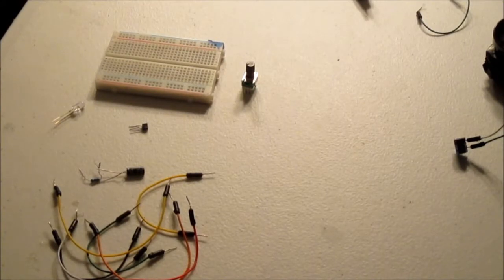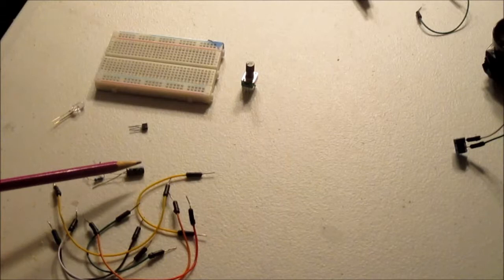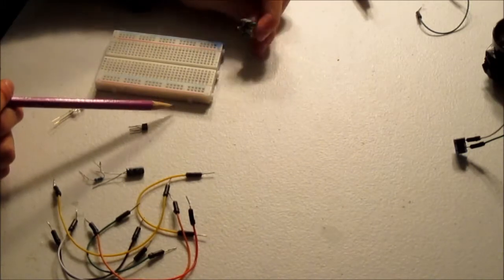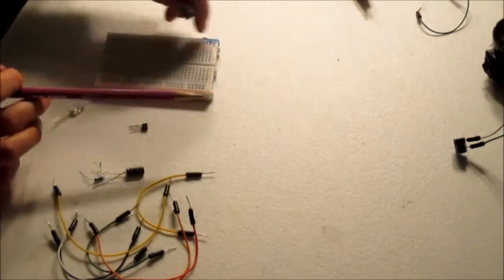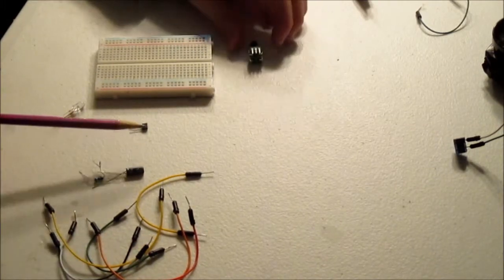Enough fooling around, let's get back, let's get making. Here we have all the components laid out. You have your segmented jumper wires, your 1K resistor, 37 UF capacitor, a variable resistor — a 5K I think, I'm not sure — transistor, and LED.